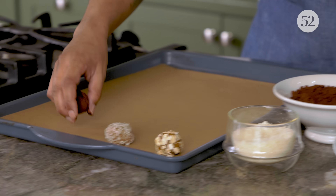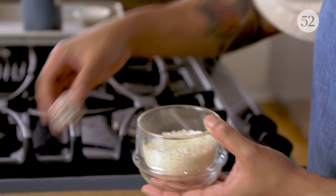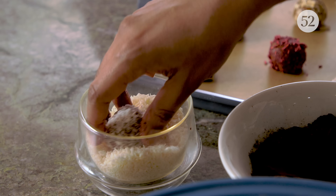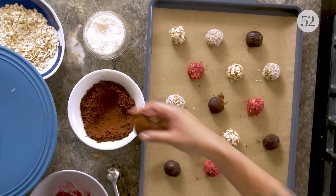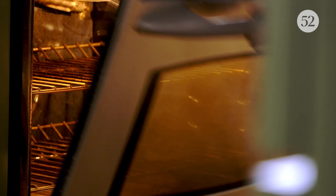Let's try some coconut, a little cocoa, freeze-dried raspberries. Should we go coconut and then cocoa? See how much fun we're having? We're going in the oven.